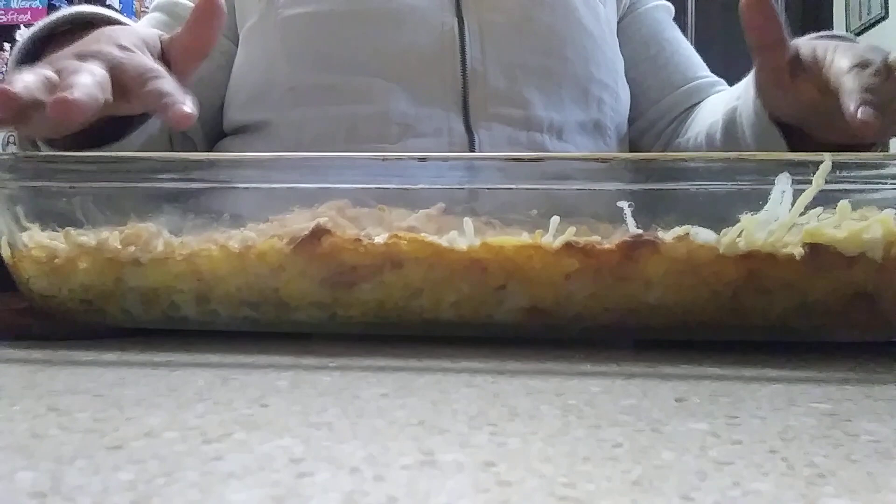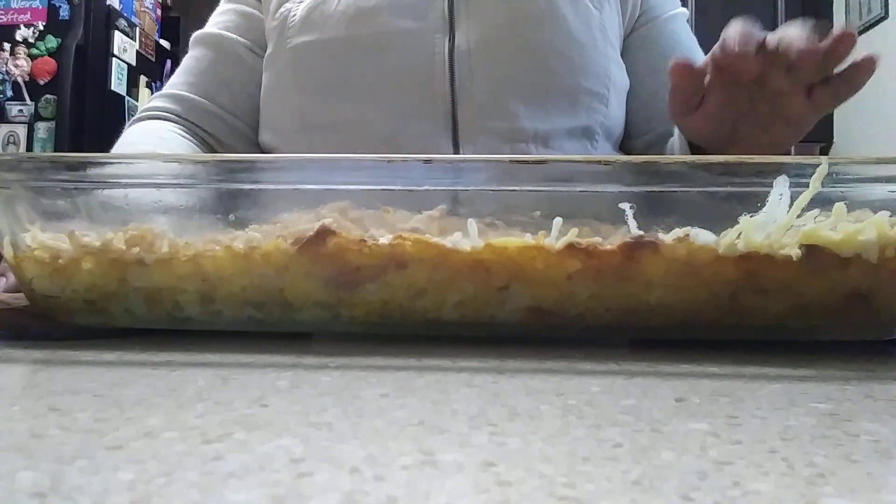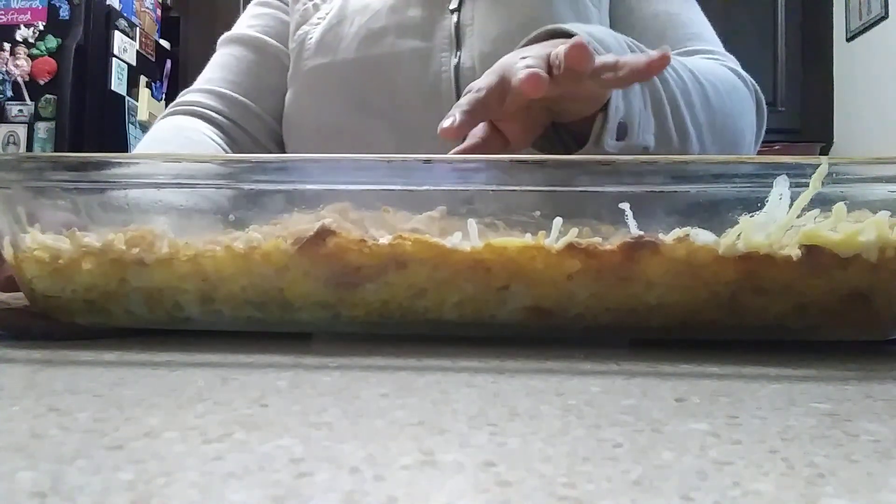Now we're going to go ahead and pop this back in the oven for another five to ten minutes, just until the cheese melts on top and the onions get nice and crispy.